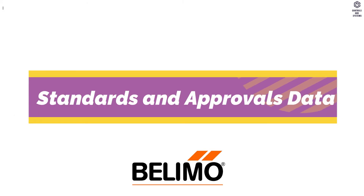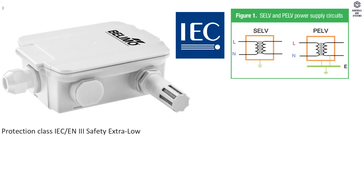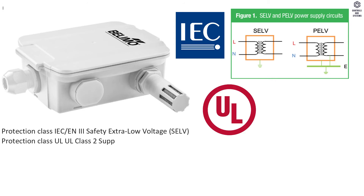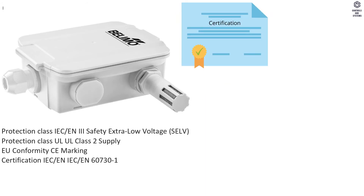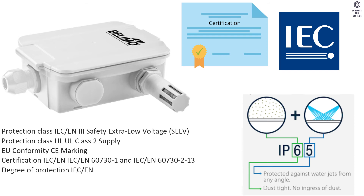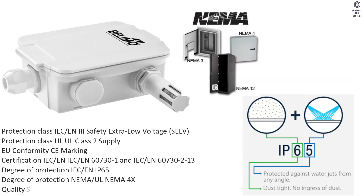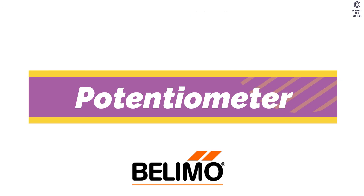Standards and Approvals Data: Protection Class IEC/EN is Safety Extra Low Voltage (SELV). Protection Class UL is UL Class 2 supply. EU conformity is CE marking. Degree of Protection IEC/EN is IP65. Degree of Protection NEMA/UL is NEMA 4X. Quality standard is ISO 9001.